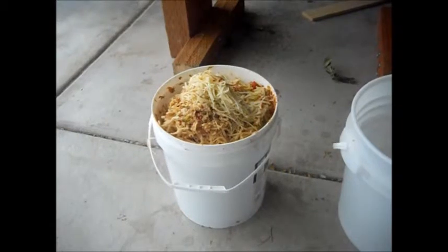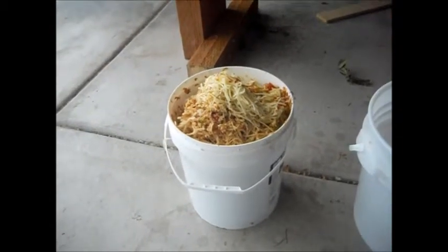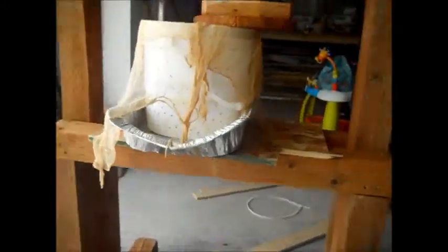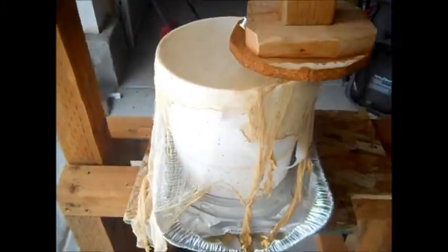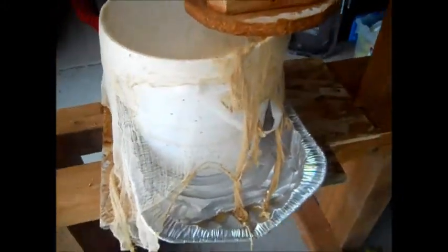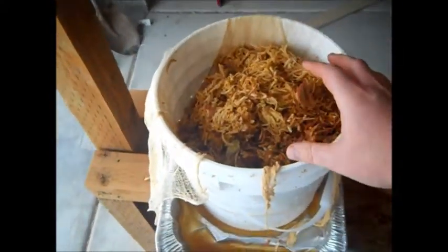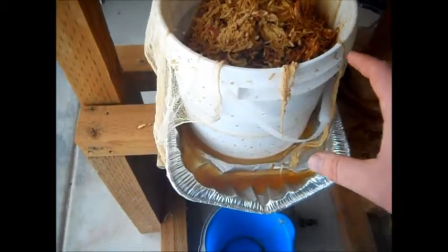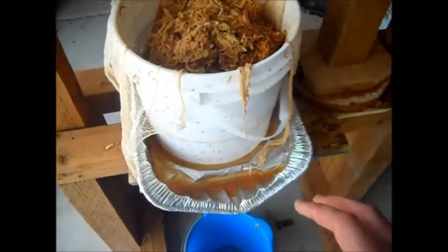Now that I have all this apple mush I'm going to go ahead and put it into my press right here and we will start pressing it. So I just put the apple pulp into the bucket and I'm already starting to get juice coming out.